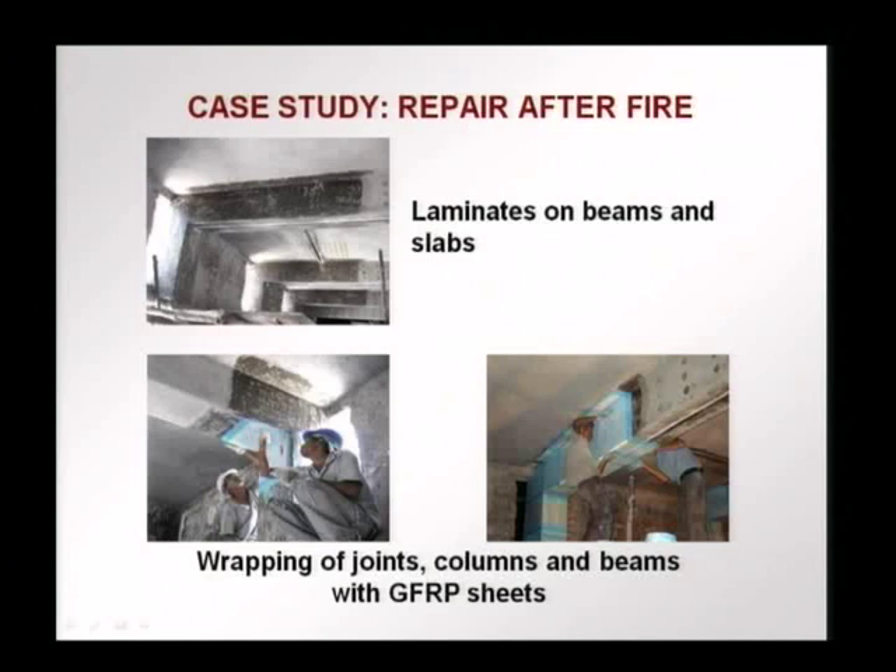Glass fibers were used to provide more ductility of the joints and to ensure that in the case of seismic activity, there would be sufficient ductility. The glass fiber reinforced polymer sheets were used to provide ductility of the joints and also hold the laminates in place. The joints were wrapped, and the columns and beams were also wrapped.